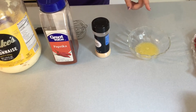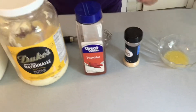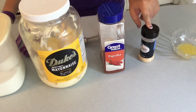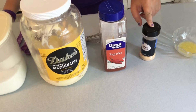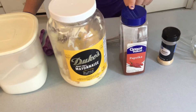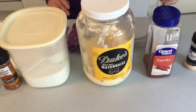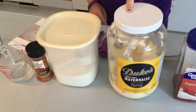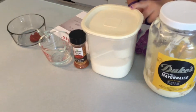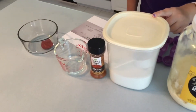Half a teaspoon of garlic powder, quarter teaspoon of paprika, one and one quarter cups of mayonnaise, and one teaspoon of white sugar.